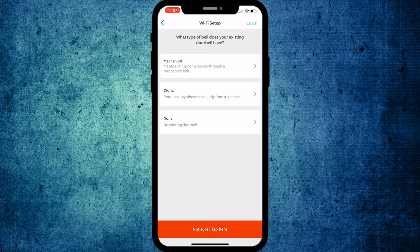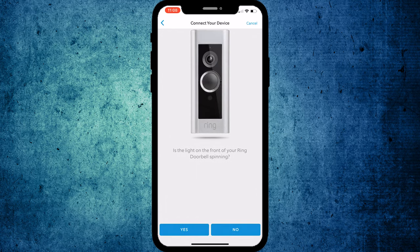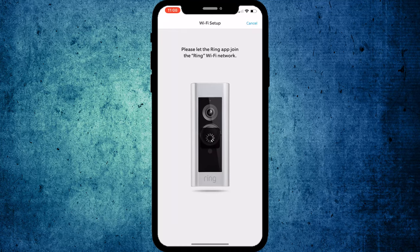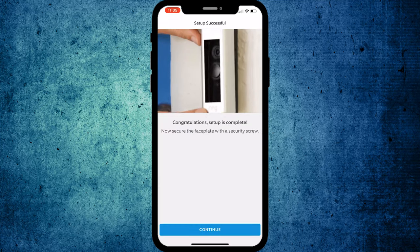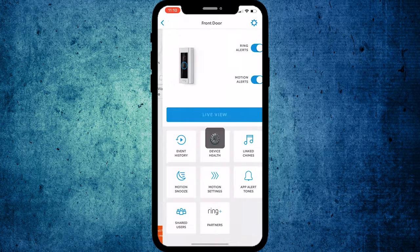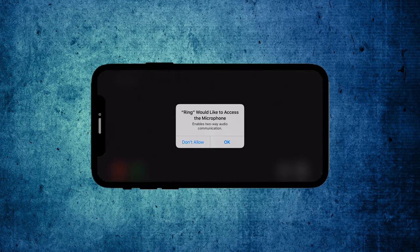Scan it and it automatically loads. Name it — front door or wherever it is. This will walk you through installation, but we've already installed it. Mine is a mechanical ding-dong chime, so if you pull your cover off the inside box and there's a little bell in there, that's a ding-dong bell. You have to join your Wi-Fi network, enter your password, and your setup will be complete.